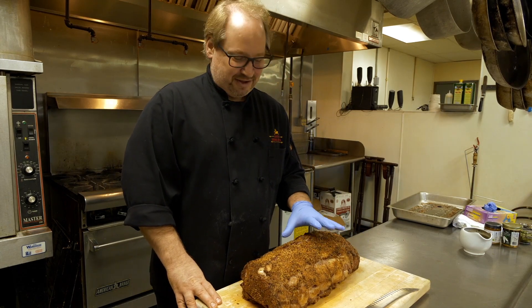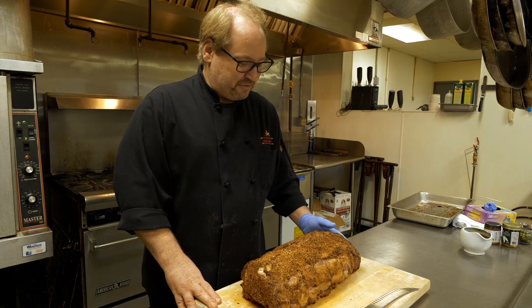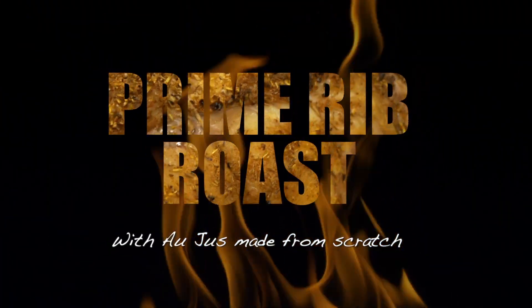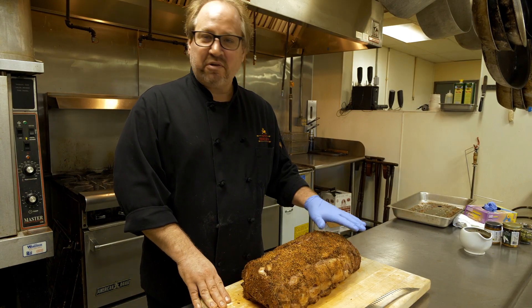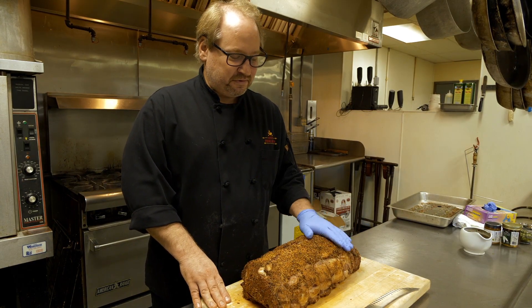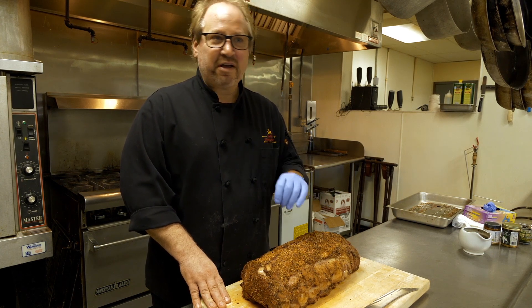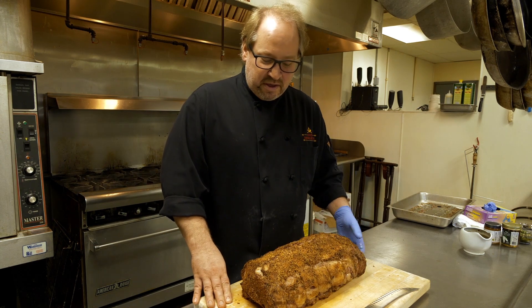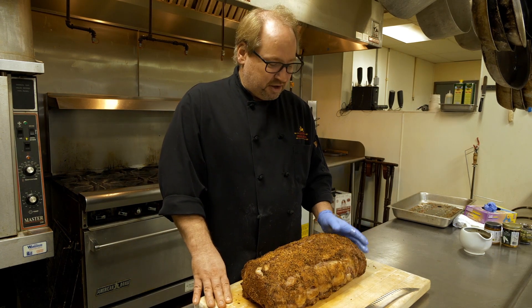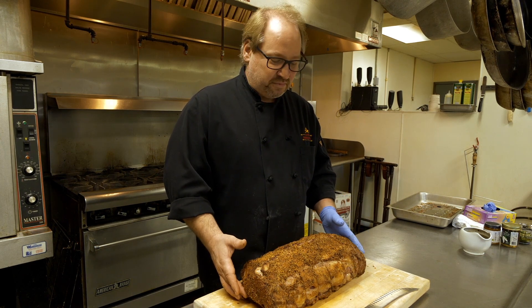Prime Rib of Beef — a classic holiday treat for everyone. At Avon Prime Eats, you can get this roast in many different forms. You can get it in different grades, different styles — everything from grass-fed, choice, to prime. There are also a couple of important things to know when coming in for a prime rib roast.